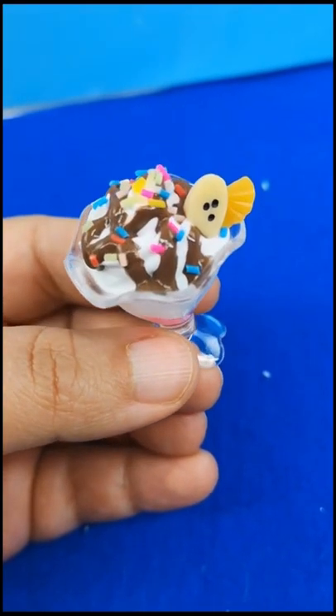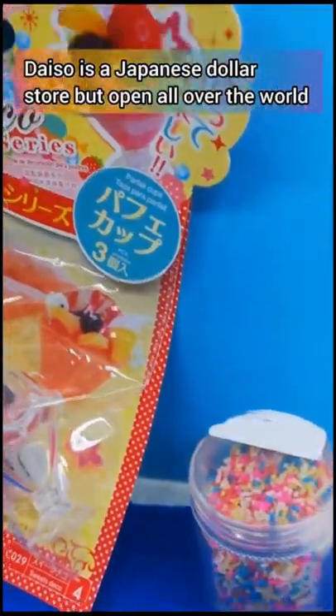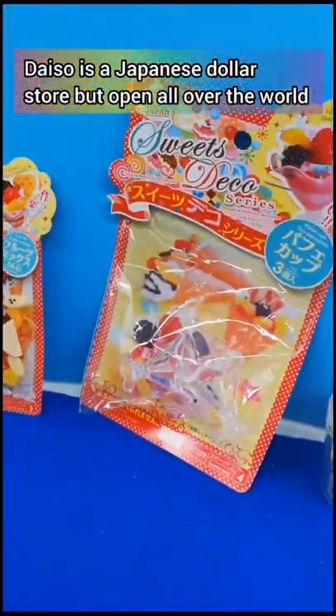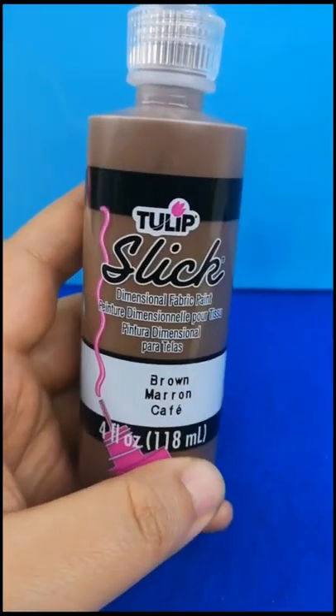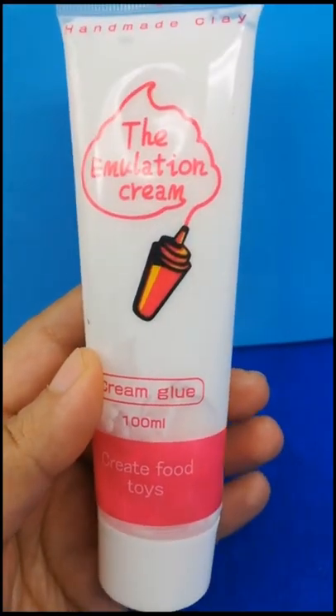Here's an easy way to make a miniature ice cream parfait. You will need these materials from your local Daiso, which is a Japanese dollar store: brown fabric paint for chocolate, and fake cream. This one is not from the dollar store, but you can definitely find them at the Daiso.